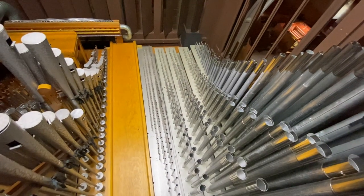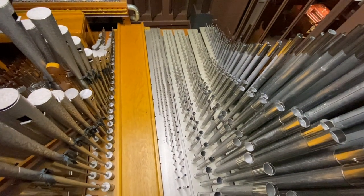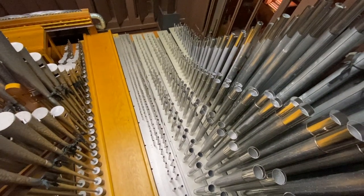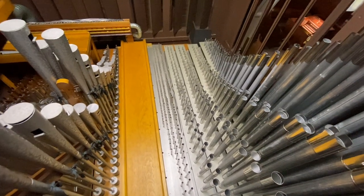Here again in the swell, all of the pipe work in the organ was taken to our shop, cleaned, voiced, fitted with new tuning slides, and brought back and placed and tuned and tonal finished here in the church.